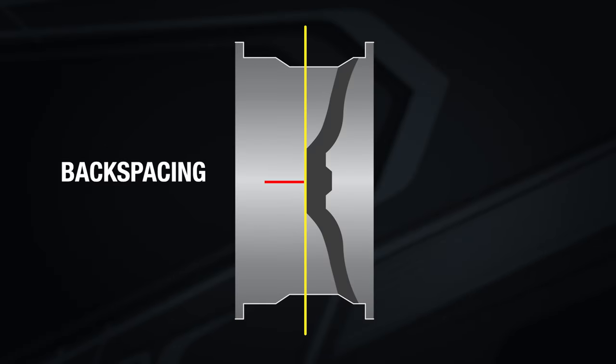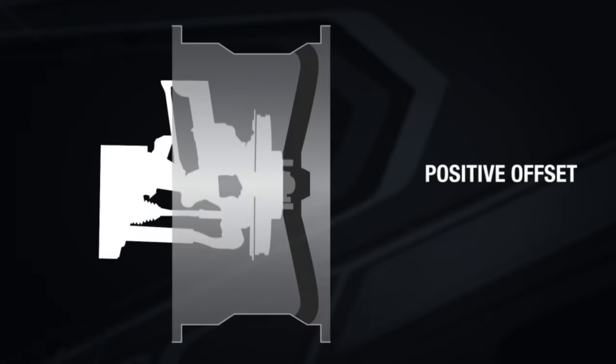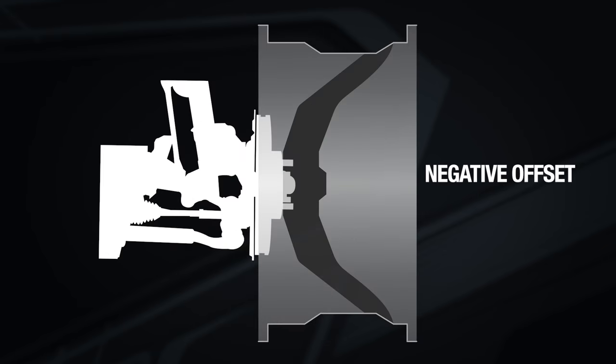Now that we understand offset, let's talk about backspacing. Backspacing is the distance from the mounting surface to the back lip of the wheel. While offset is measured in millimeters, backspacing is measured in inches. There's a direct correlation between backspacing and offset — a positive offset creates more backspace, while a negative offset reduces backspace.